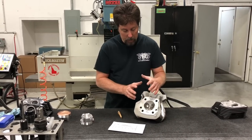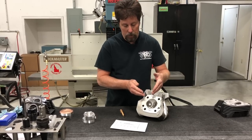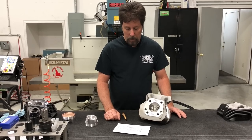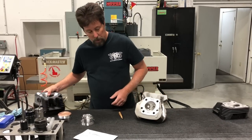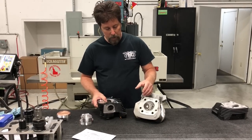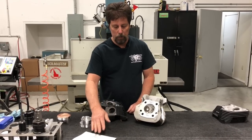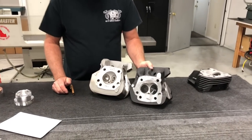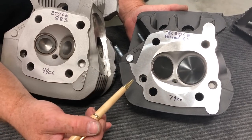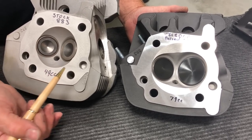We've established that everything is jammed close together, the longer valve stems give you less piston-to-valve clearance, and the valve heads are closer together with less room for bigger valves or more cam overlap. The solution is to relocate the valve inward — we call it valve sinking. When you sink the valves in their seats, because they're at an angle, you're moving them farther apart and farther from the piston, helping on both counts. This head is a prepared 883 head; both chambers started out looking the same way.